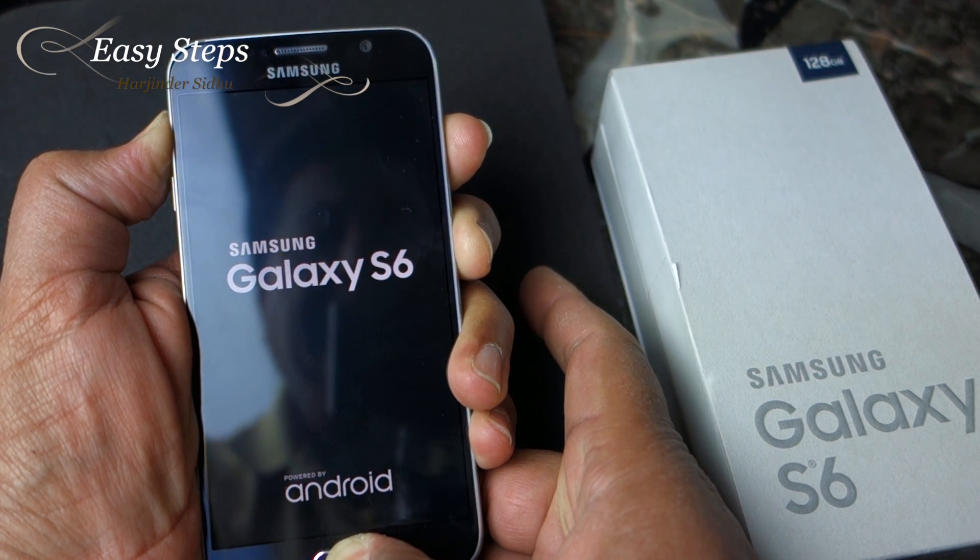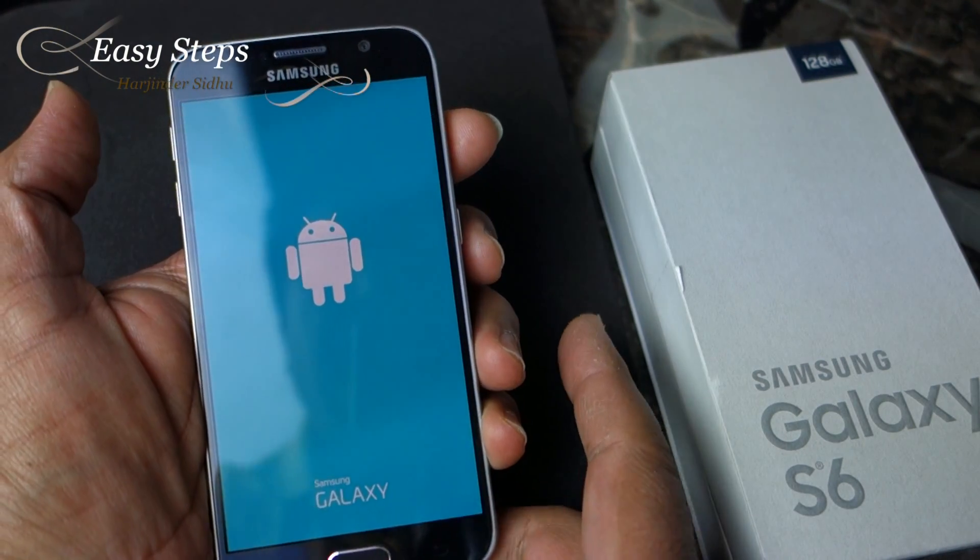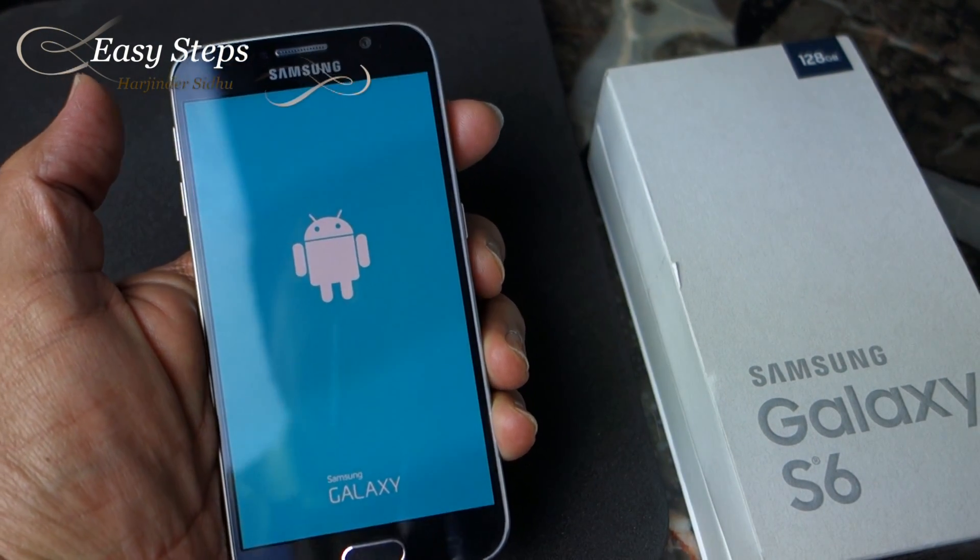We need to press the Power button, Volume Up, and Home button all three at the same time. Keep pressing, and once you see the Android man on screen, let them go.